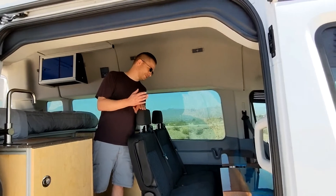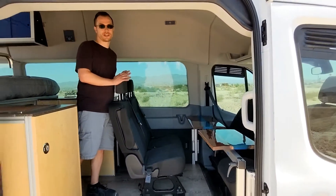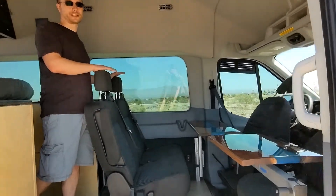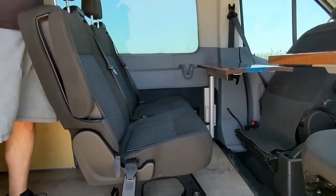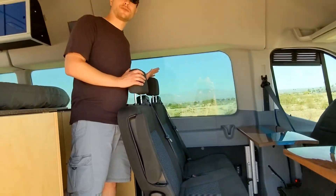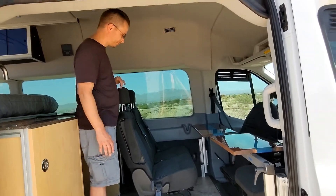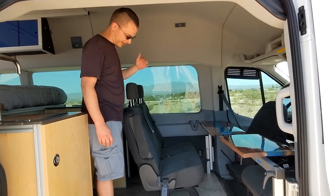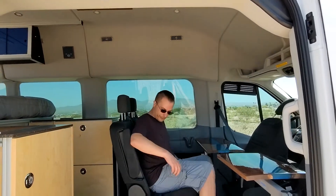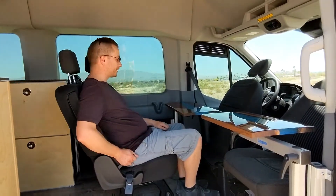Now we're inside. The big thing about this build is it's on a passenger version of the Ford Transit high roof, which means you have factory seats from the factory. On our last van we sold, we had a lot of questions about belted seats in the rear, and this is the only way I feel comfortable doing that — factory seats on the factory rails. These both have seat belts, both have the anchors for child seats, and they're really comfortable. You get a slight bit of recline, kind of like an airline seat.